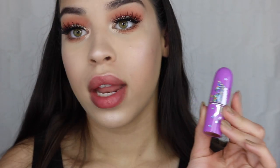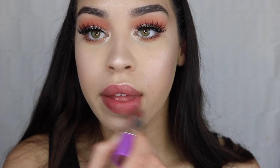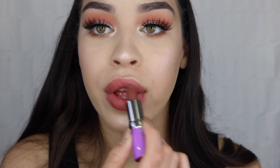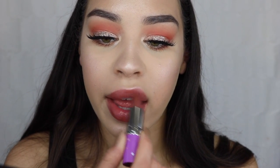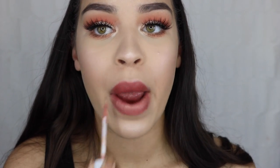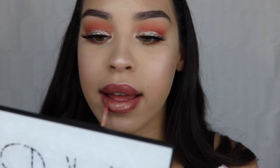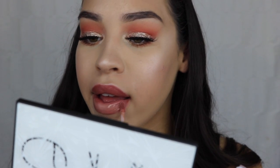For lips I'm taking a Lime Crime lipstick in Pom Pom and my Dose of Colors lip gloss in Undress. I apply the lipstick really lightly for a nice light wash of color, then go right over top with the lip gloss in Undress, which really transforms the color of the lipstick — I love it so much.